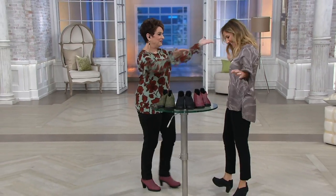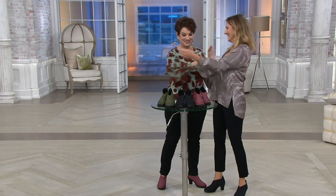Rachel Carmey is joining us again — she is the designer and head of Bernie Mev. We got up and danced because this is the first time in the history of QVC that we've got a fall bootie from her.